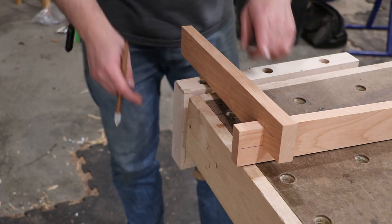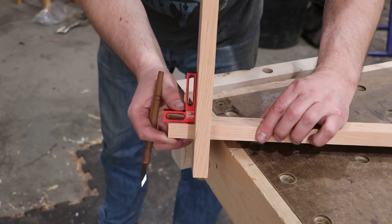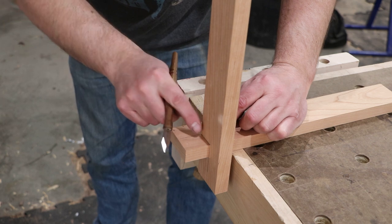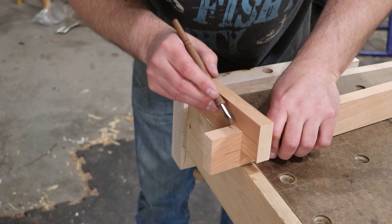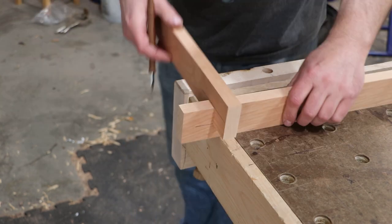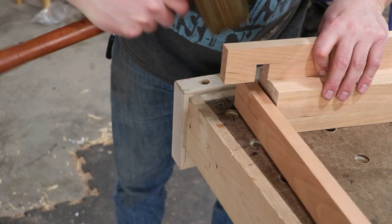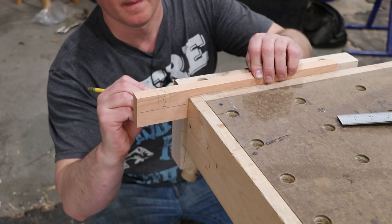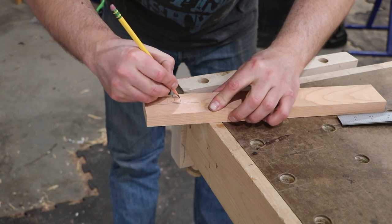Before I get too carried away, one good thing to do is check it for square. If I did a good job cutting this, it should be pretty square. I'm pretty happy with that. If it wasn't square, I might have pared down more on the inside of the joint to get it nice and square. When I'm marking this, I'm marking the piece I'm going to cut, not the baseline of this piece. It should be marked all the way around — this will be my waste. I'll draw them in so you can see it a little better.